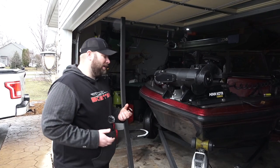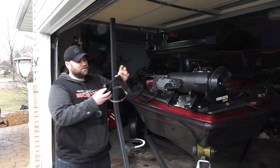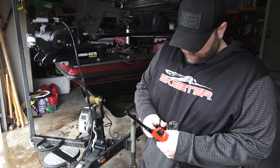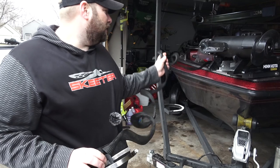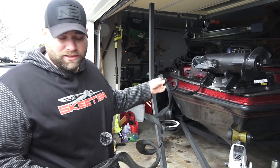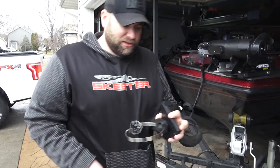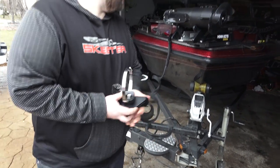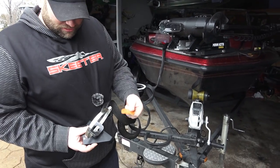We actually use Garmin's standard barrel mount that you can get for about 25 bucks online, almost anywhere. This is your transducer. We use rod sleeves to protect the cables — we actually use two rod sleeves, and you can either tape them with electrical tape or zip tie them. We're putting this on at the beginning of the season. You can see this is the Garmin standard barrel mount. It comes with a hose clamp and a piece of rubber.